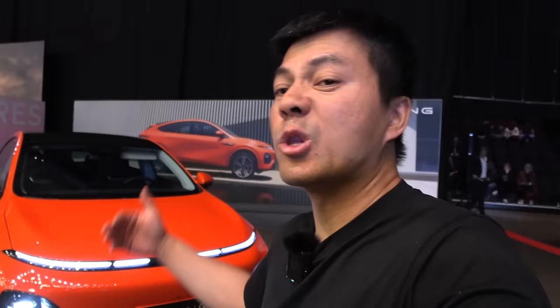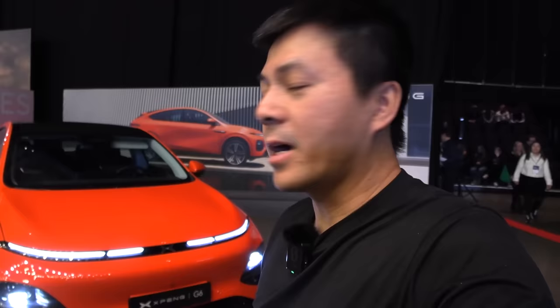I also heard from someone who drove the car that the noise and comfort level is not far below the G9. I already tested the G9 on a road trip and it was superb — I kept wondering why you'd buy a Mercedes, Audi, or BMW when the G9 is available for much less. If the G6 delivers similar comfort at a lower price point, that's very exciting. Hope you enjoyed this video — thanks for watching!